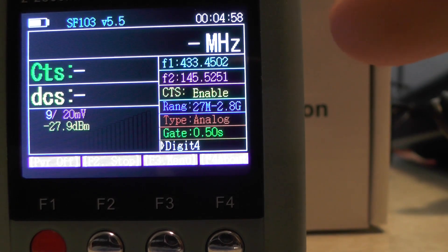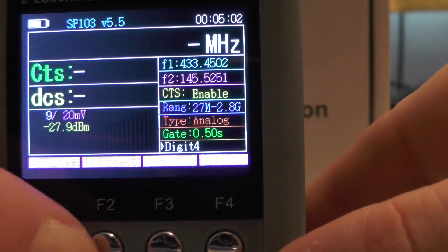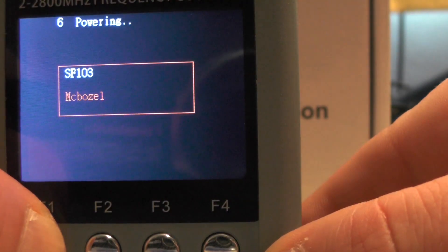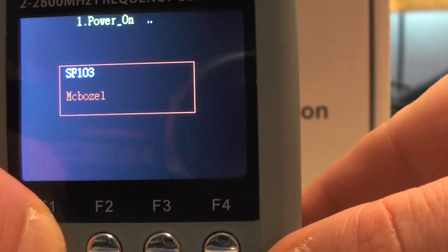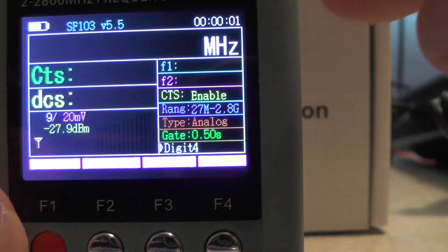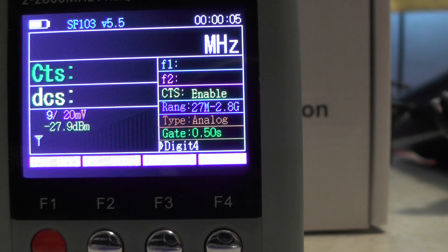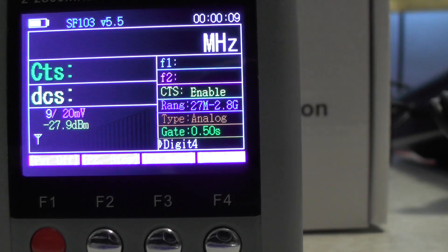It's now picked up CTCSS and DCS from both radios. When it stores in memory, it only stores while the power is on — when you power off it clears. Pressing and holding F1 to power off, then back on again, it removes F1 and F2 from memory. It automatically starts up in run mode and is ready to go. You can also count digital radios with this. Let's go out to the garden and see what range it picks up the frequency from the Sennheiser radio.